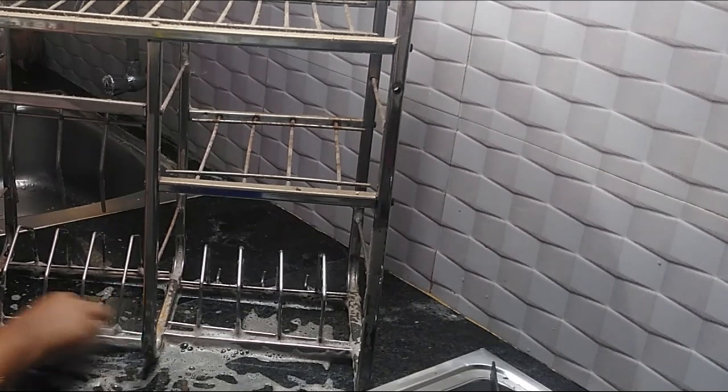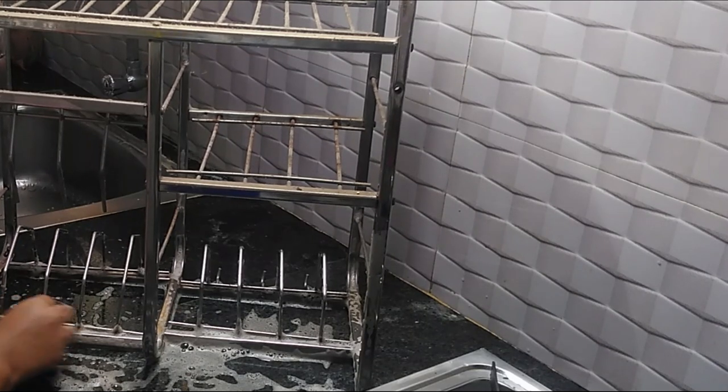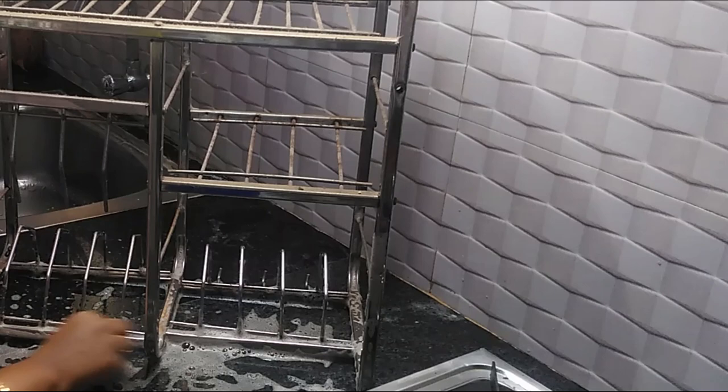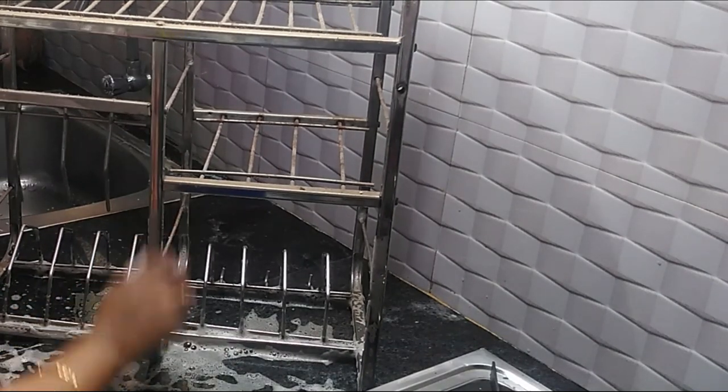Like this, we have to clean the surface. We will dry it and clean it with the scrub. We will clean it with the next step. Now you can see the result is very good.